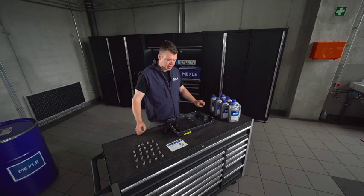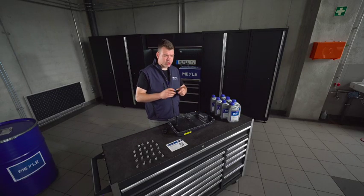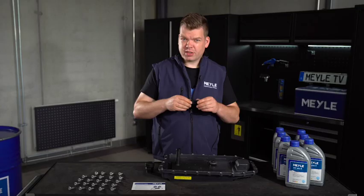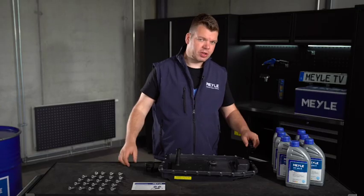What we also do today during the oil change is change a special gasket which sits between the valve body and gearbox housing. Why this is so important, I will tell you when we do the oil change.